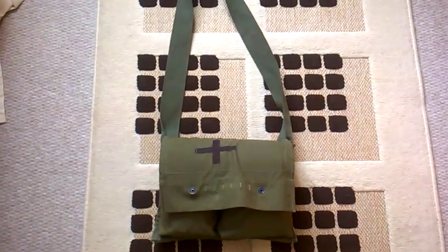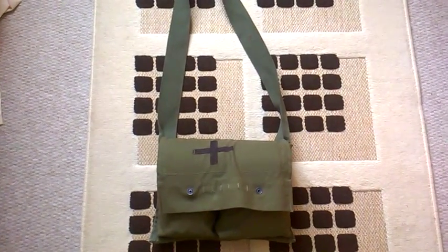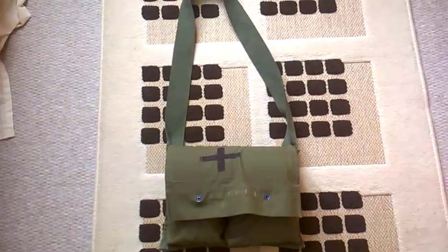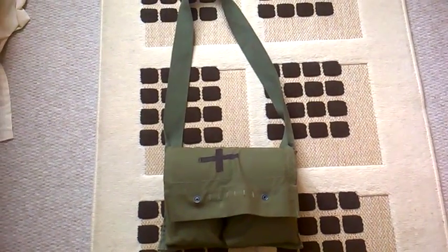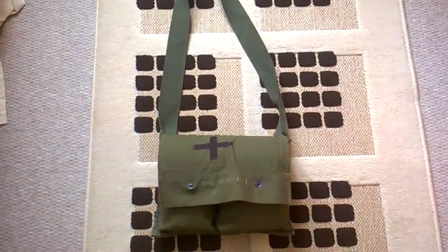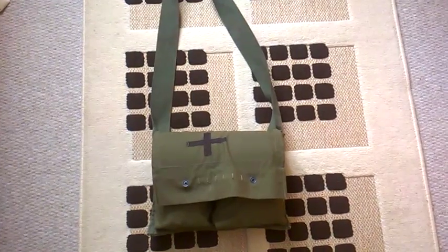Hey there folks, this is the Uniform Guy again here with another video review, this time of something a little unusual. It is current kit, but it is however not issue. This is a medic's satchel from a Team Medic in the Royal Logistics Corps.